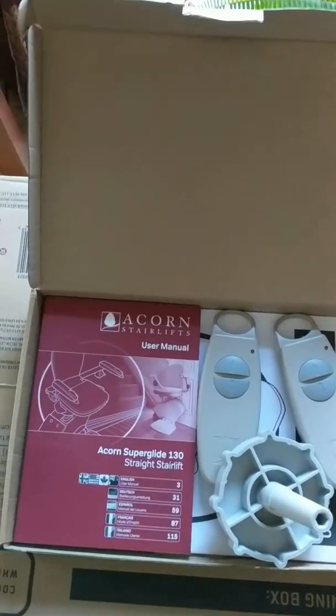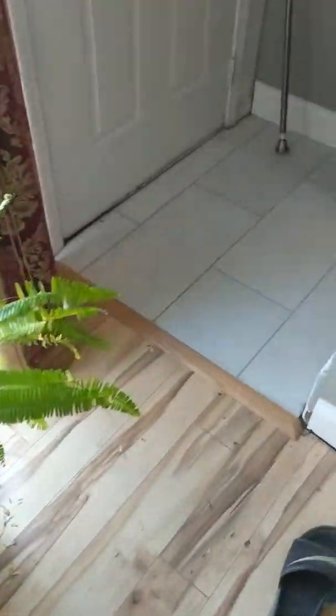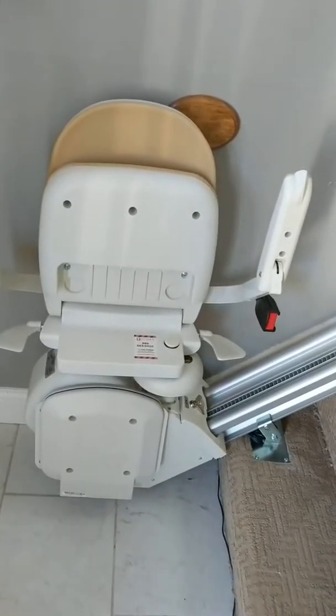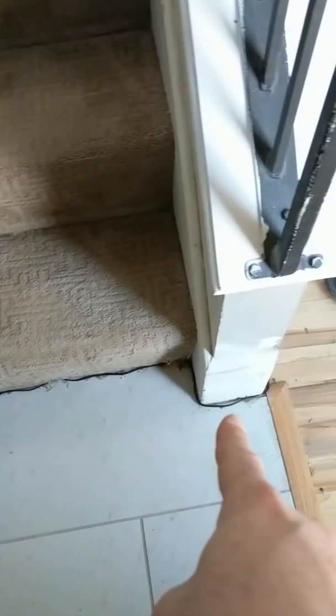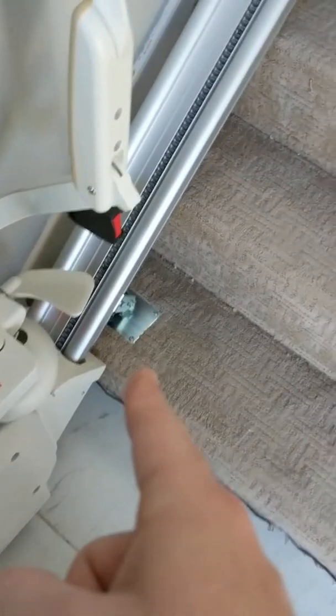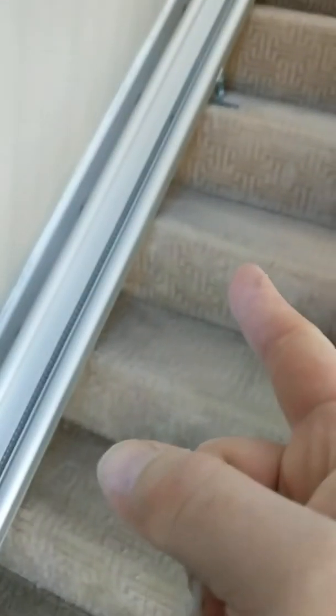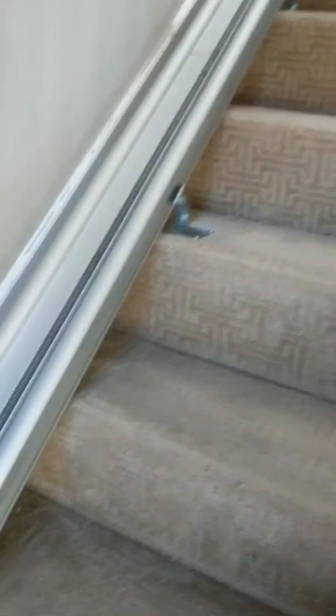It's a simple installation. If you need to move — like if you sell your house — you can remove it yourself. As you can see, they just ran a regular power cord to plug in, and the track is just pre-drilled holes with screws. There are four brackets screwed into the stair. The stair lift came with two remotes.